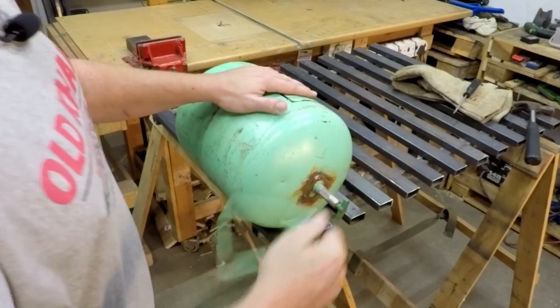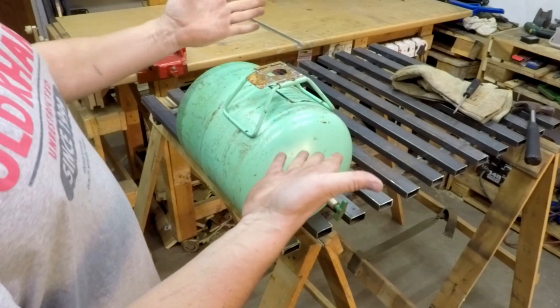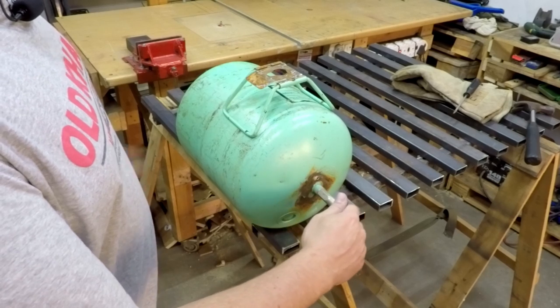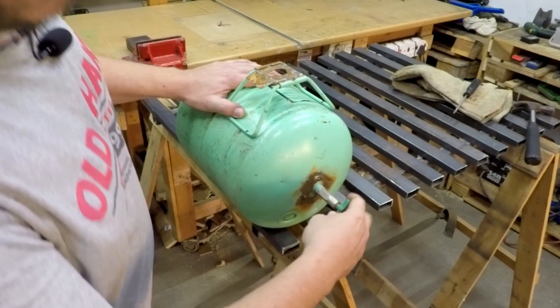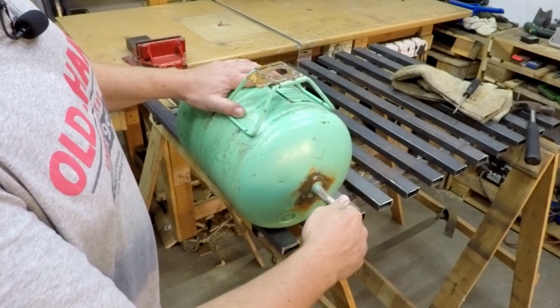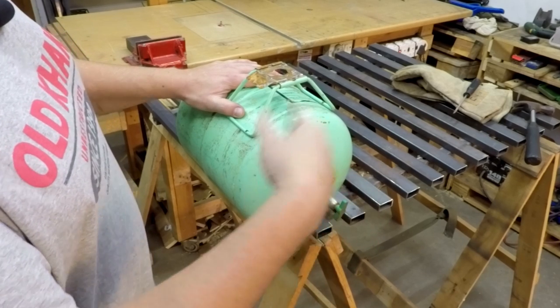Next I'm going to cut off the valve of the bottle. Before I do that, I'm going to use the little holes that were formed here where this was welded on to open it up and let every little bit of gas escape, then fill it with water and empty the water.